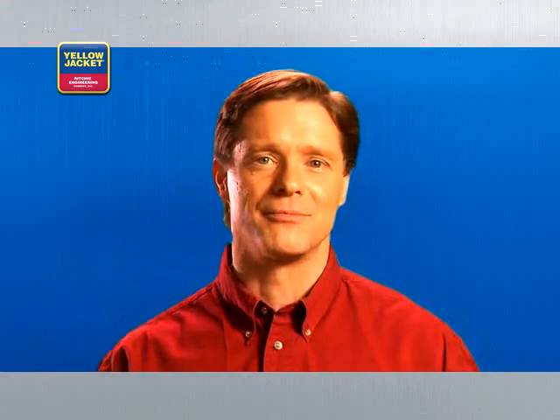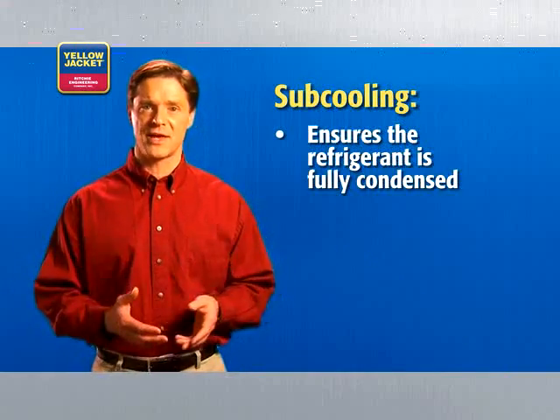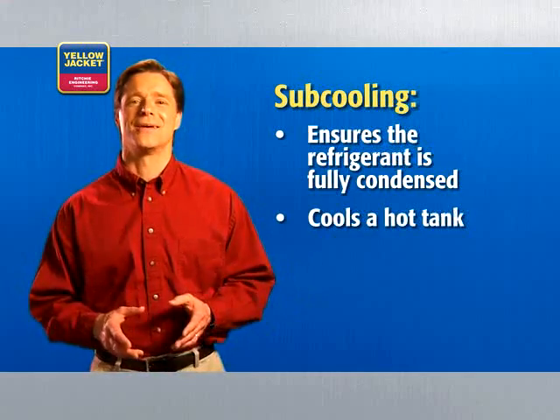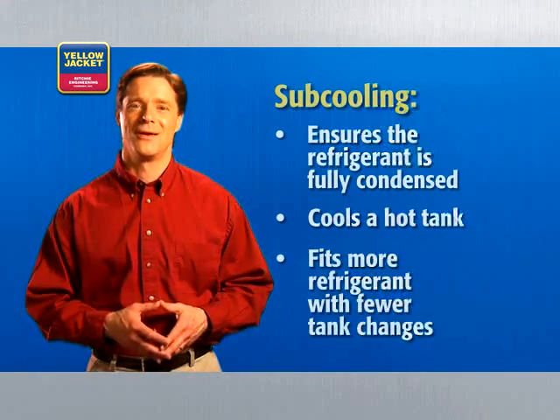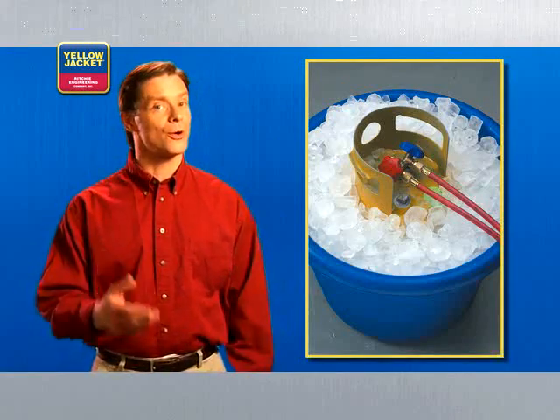Subcooling is another feature that can really simplify your life on the job. In short, subcooling ensures that refrigerant is fully condensed before it goes into the tank. This cools a hot tank, allowing you to fit more refrigerant in with fewer tank changes. It also eliminates the need to pack your tanks in ice. Recovery units with subcooling are a little more expensive, but the time savings and productivity gains will help make up that difference.